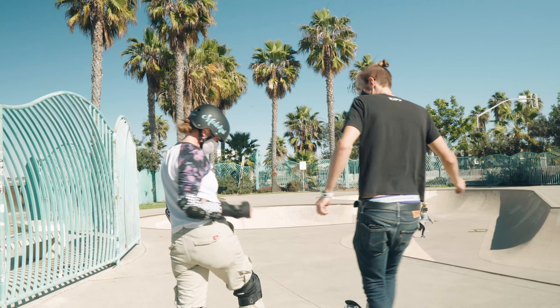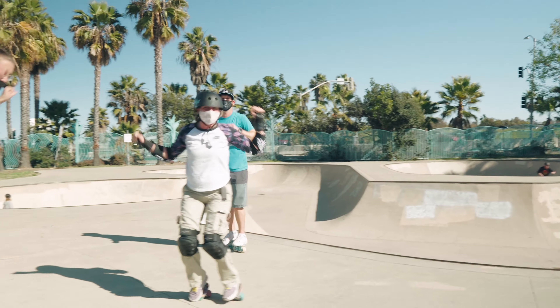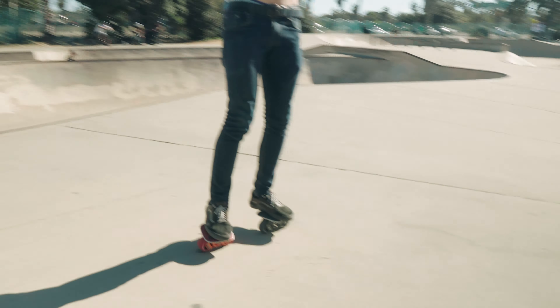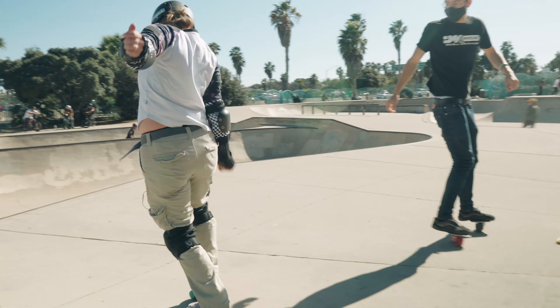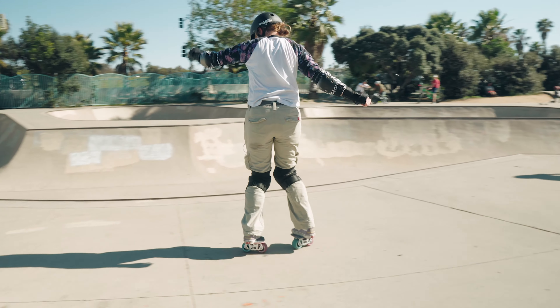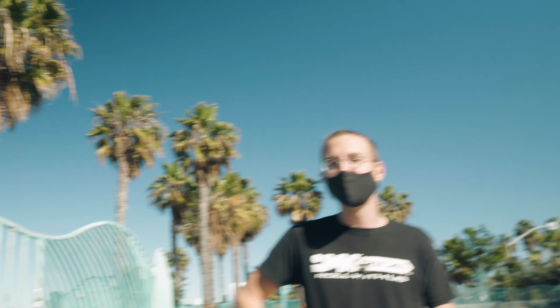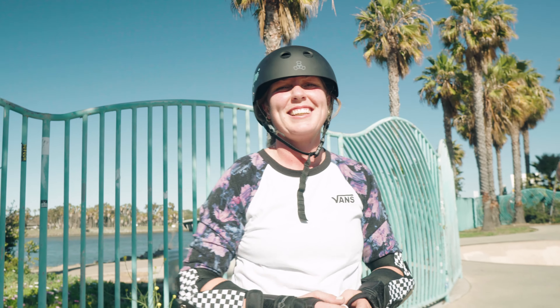Nice. Thanks, coach. Matt with the throwback — first try! Jeff got one too, but I don't think I got it on camera. Carmen got one! How'd it go? I'm stoked. Awesome. Best coach.